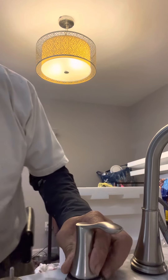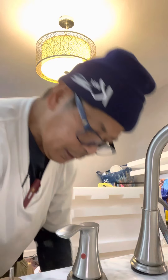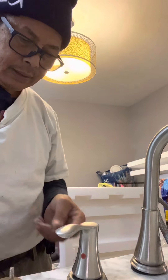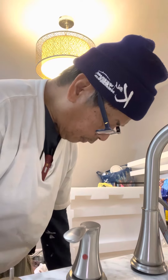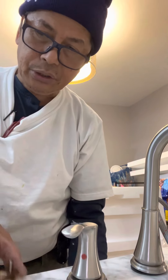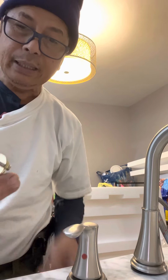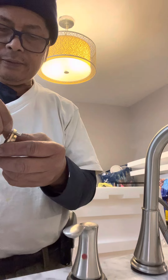The hot side fits in like this — that is easy. See that one has a mark of red; this one always faces that side, because once you turn it, it's supposed to be like that. This metal plate is supposed to be on the bottom, under the faucet, because this screw right there is supposed to hold the plate in place.